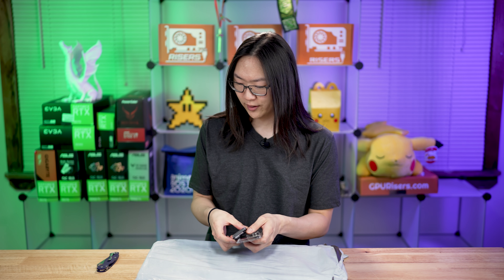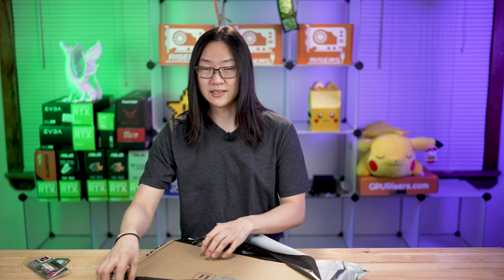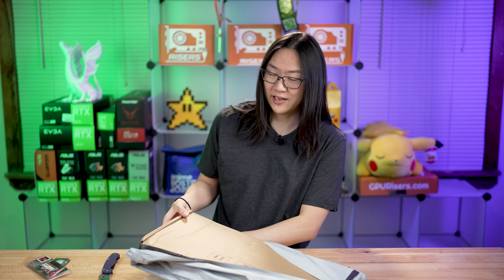This is actually the BTC37. It is a riserless mining motherboard. I did order this on Amazon, and it did get shipped from China — it took about almost a month to arrive here.